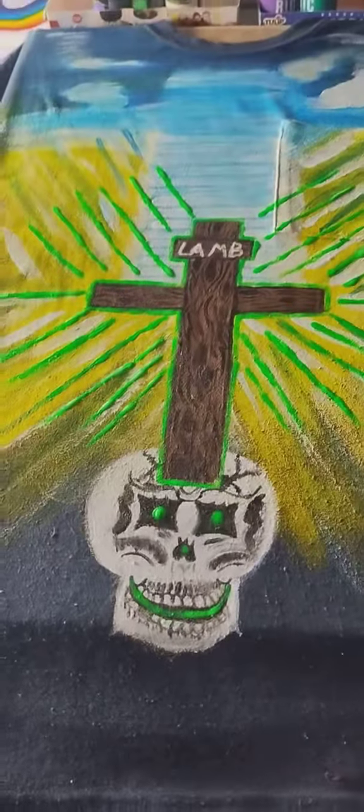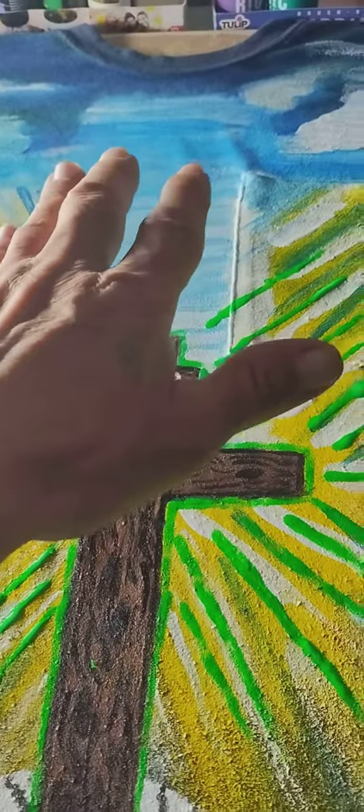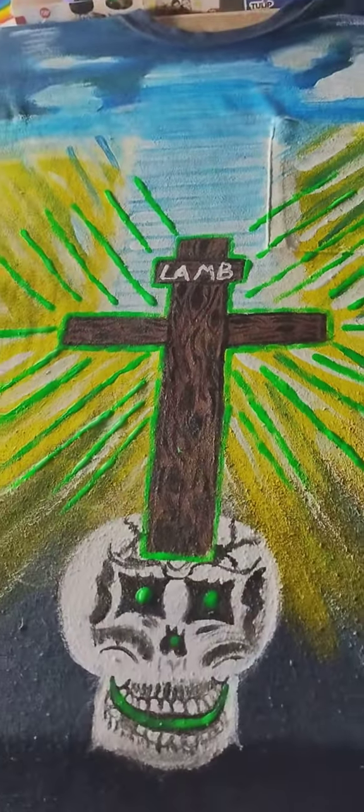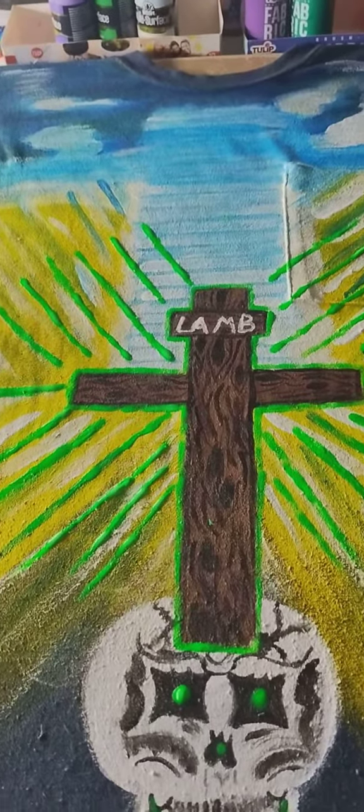Anyway guys, that's where I'm at on the t-shirt. I want to say thank you guys for subscribing and liking my videos. That's what it's going to look like. I still have to put Jesus Christ up here — I'm going to put him sitting up here on the throne. So this ought to be really cool. I may have to change the steps just a little bit.